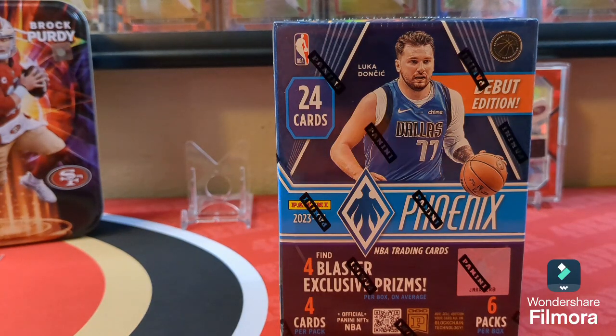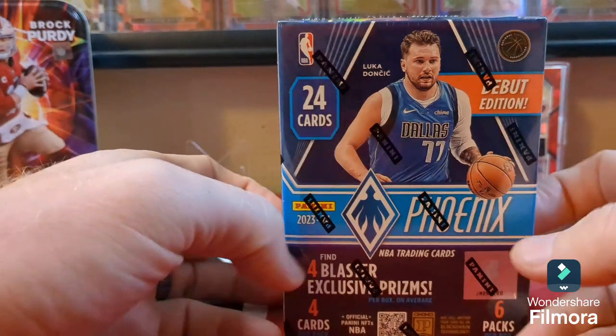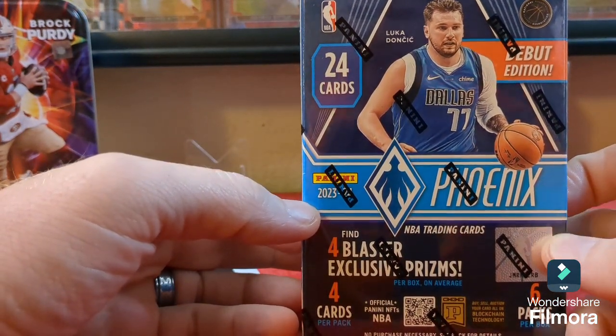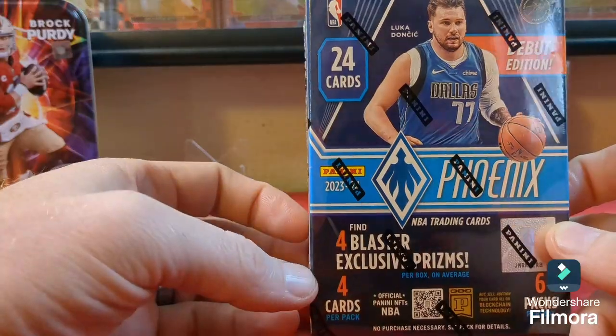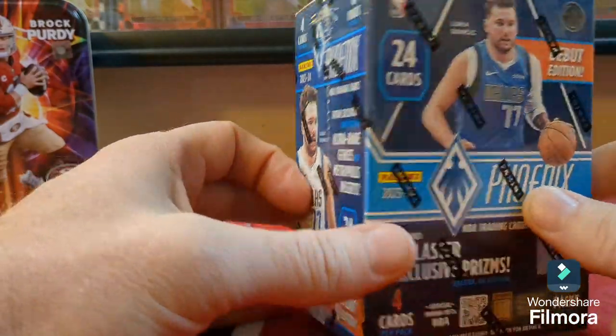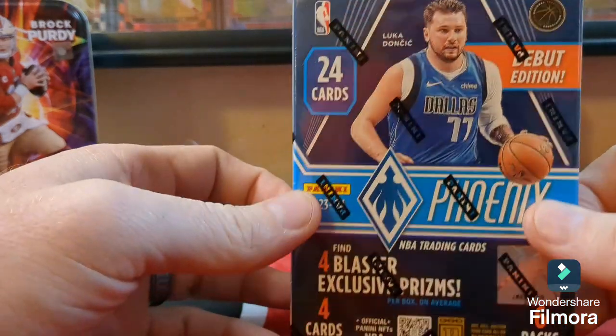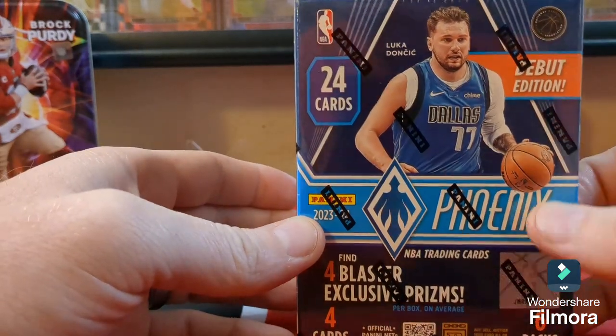Good afternoon everybody! Today we are going to be checking out the new debut edition of Phoenix. This has always been a hobby exclusive, but now you're able to get it in retail — this is a Walmart blaster.